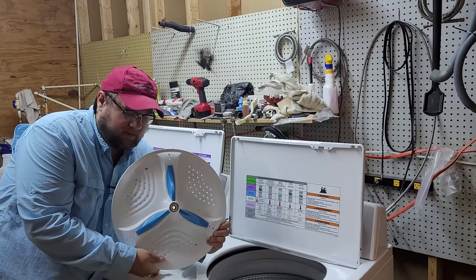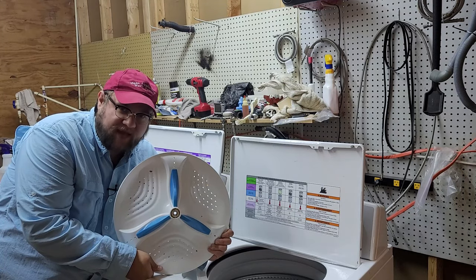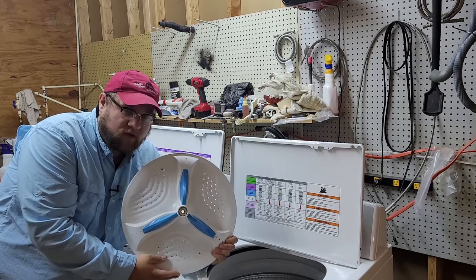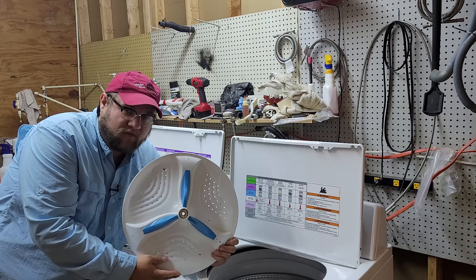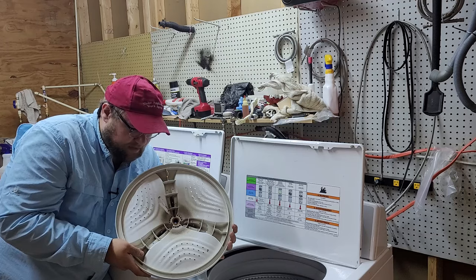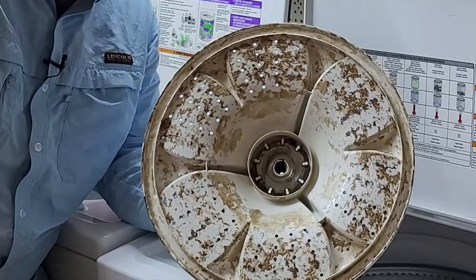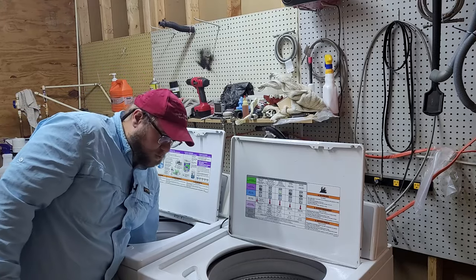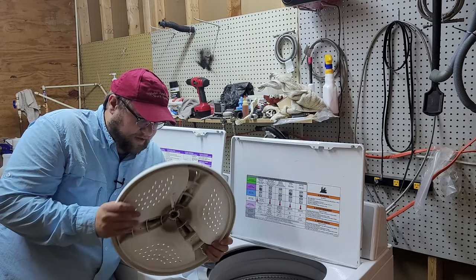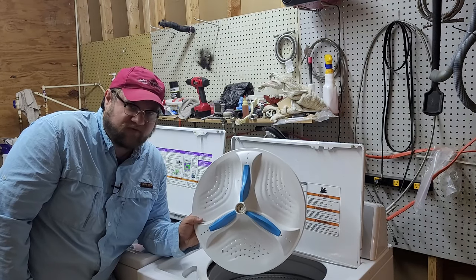We got the wash plate out! We actually got it out off-screen — my staff put some more citric acid and an orange Zep degreaser in, which they just rolled around the tub, pushing it back and forward until the plate came out. If you put it on an agitation cycle, make sure you babysit it because if that plate comes off it could knock around in the tub. This is what the citric acid did behind the plate — and on another unit without citric acid, you can see how much worse it looks. This plate was actually much easier to remove from that one.